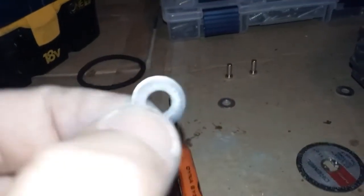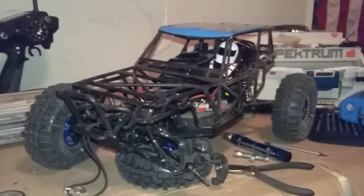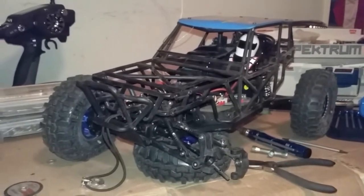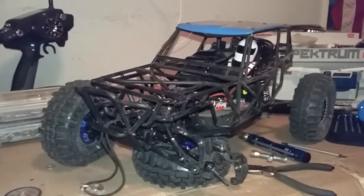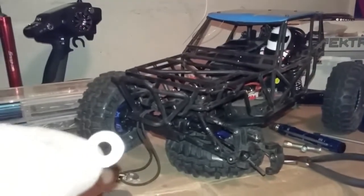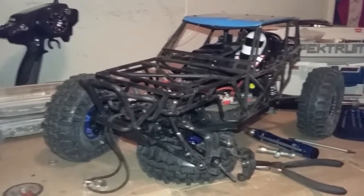Well, after a couple hours I think I finally have this washer thin enough to make it work. And if anybody out there is thinking 'I really want a Vaterra Twin Hammers but I don't want to spend the money, I'll just get a WL Toys' — don't do it. Just save up your money and get the Twin Hammers, you'll thank yourself in the long run. This thing is a lot of work, and if you want to get aftermarket parts you've got to go with the Vaterra, because some of them don't jive — these dog bone ends or axle shafts are just a little bit too short. Save yourself a big pain in the butt.